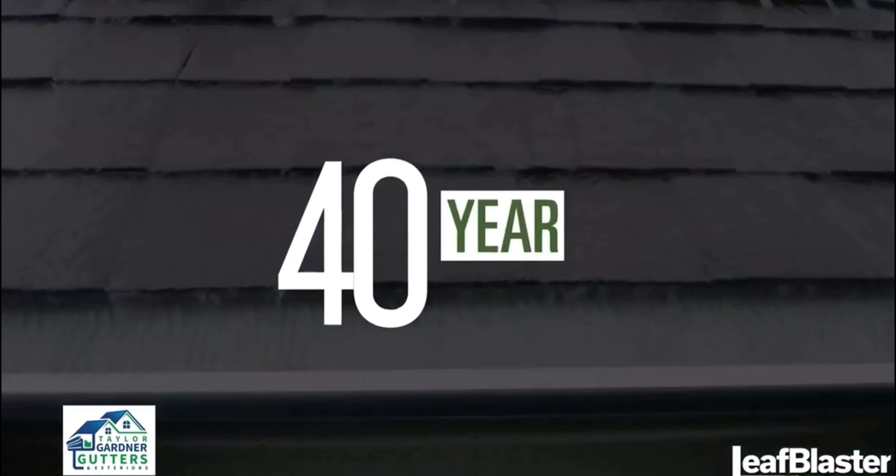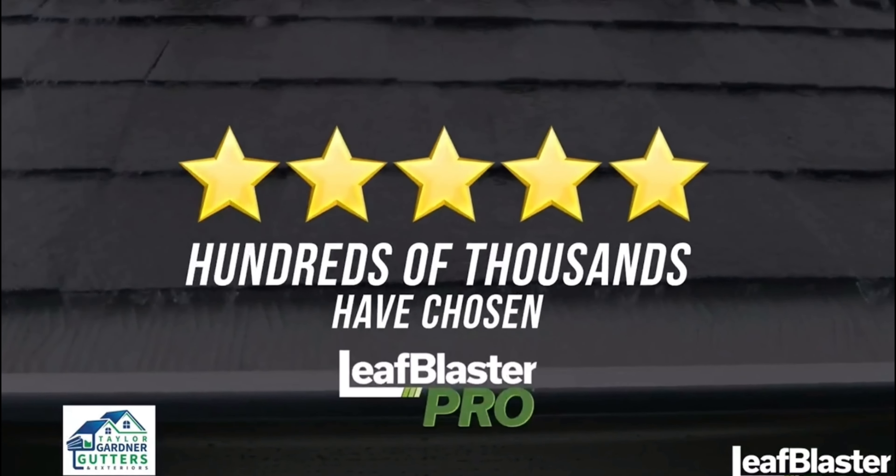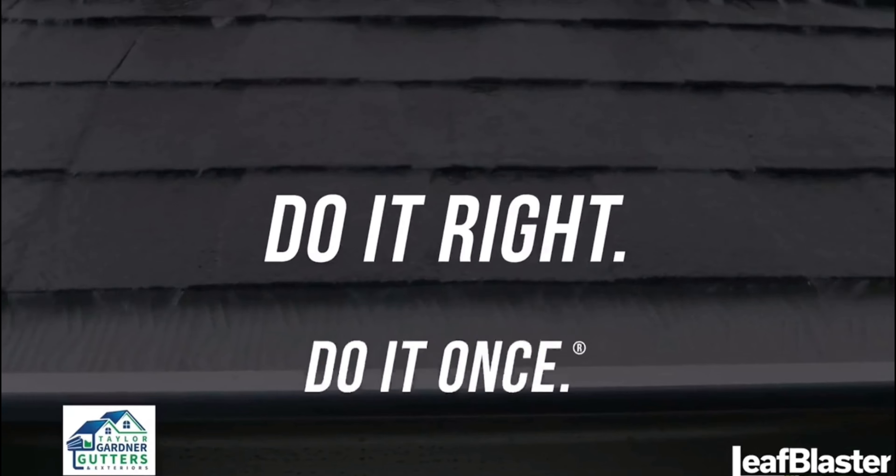Combine all of that with a 40-year warranty, and you can see why hundreds of thousands have chosen Leaf Blaster Pro. Join the movement. Do it right. Do it once.